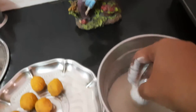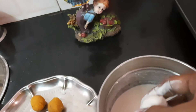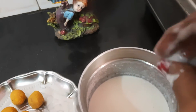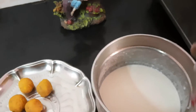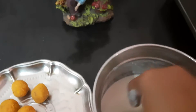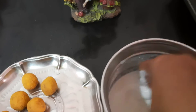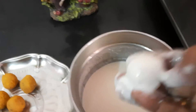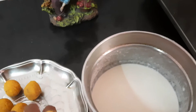Now I am going to make a paste. Let's make a paste. Once we cook the paste, put a little oil on the pot, then put the paste in.